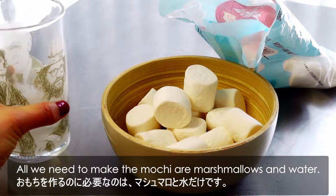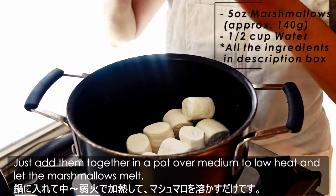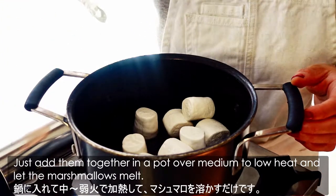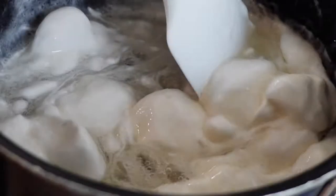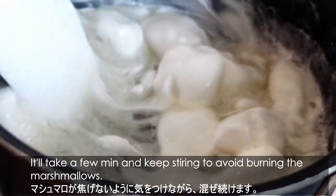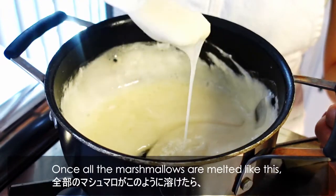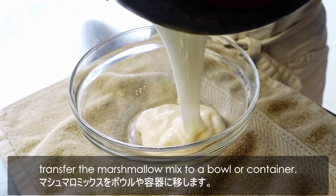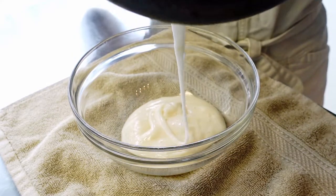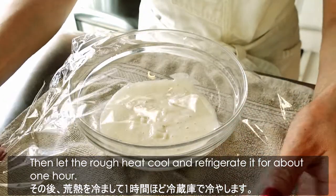All we need to make the mochi are marshmallows and water. Just add them together in the pot over medium to low heat and let the marshmallows melt. It takes a few minutes — keep stirring to avoid burning the marshmallows. Once all the marshmallows are melted, transfer the marshmallow mix to a bowl or container. Then let the residual heat cool and refrigerate it for about 1 hour.